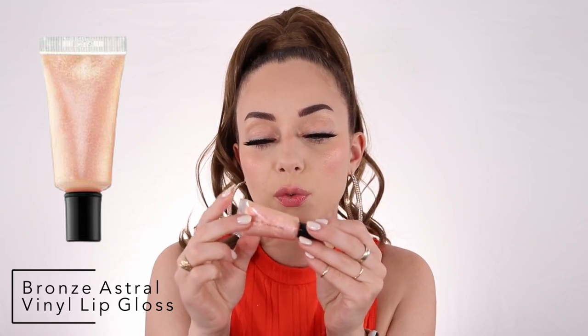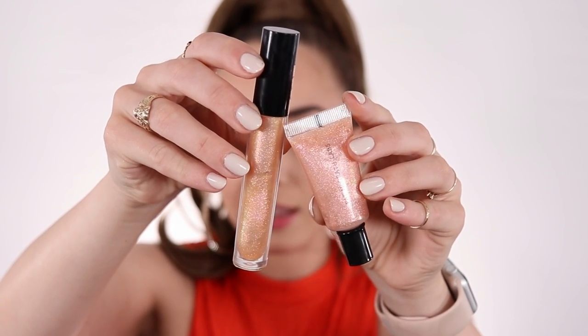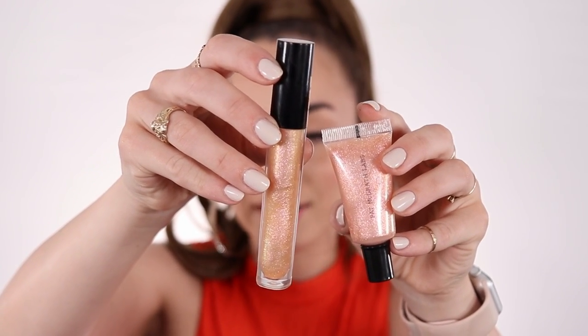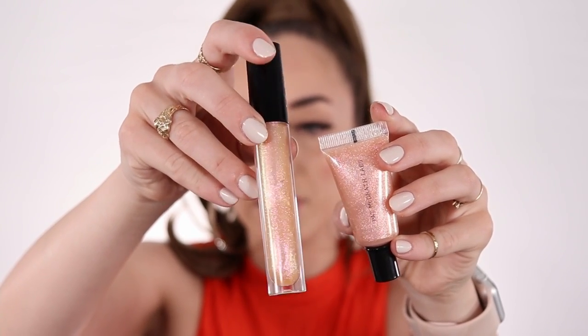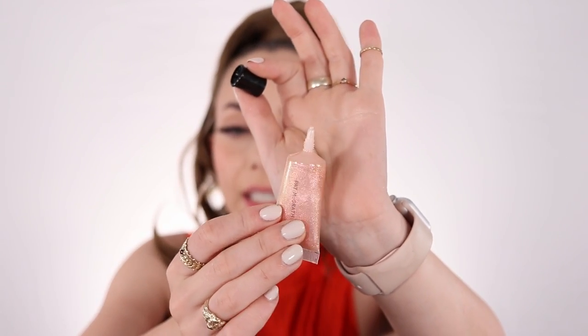I removed the gloss — there's still a little bit of glitter left but I don't really mind. The next lip gloss is Bronze Astral — I never tried this one. Most of the minis I have and the other lipsticks I haven't tried yet. If you want a comparison between Bronze Astral and Earth Angel, they are quite similar on camera, but Bronze Astral is definitely a little bit more pink and bronze, whereas Earth Angel is more yellowish green and pink.